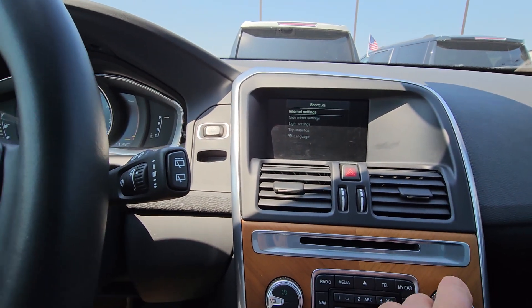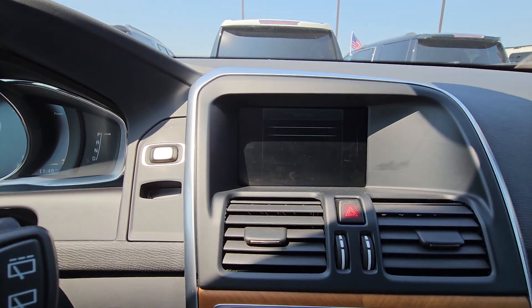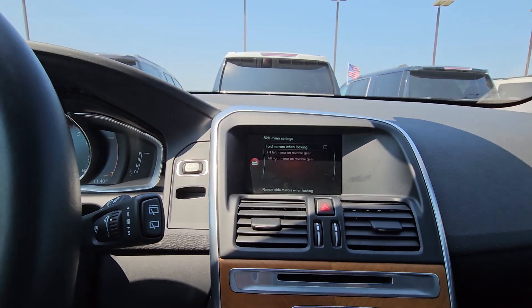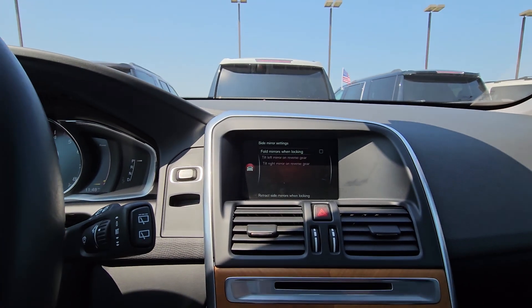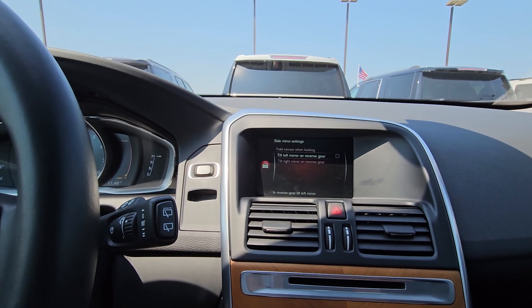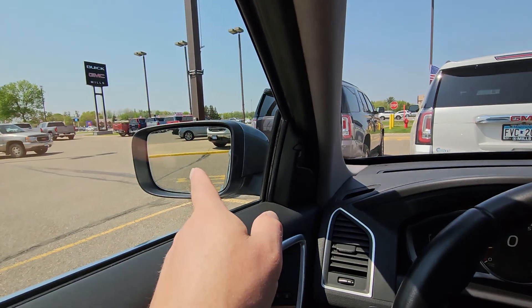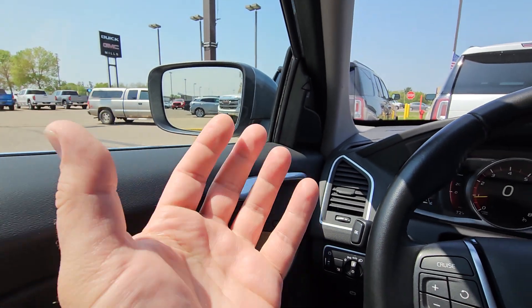In car internet settings, there's the side mirror setting. Hit okay to go into side mirror settings. Do you want the mirrors to fold in every time you hit lock, or when you put it in reverse?